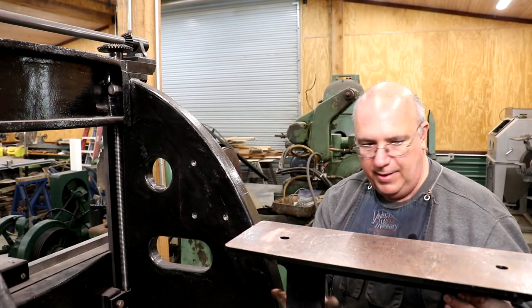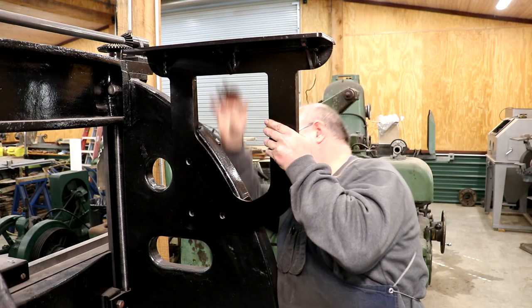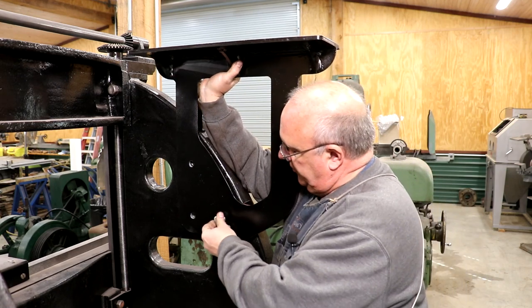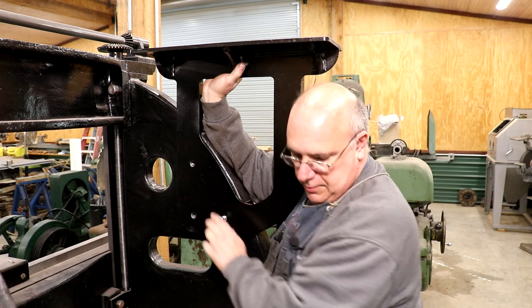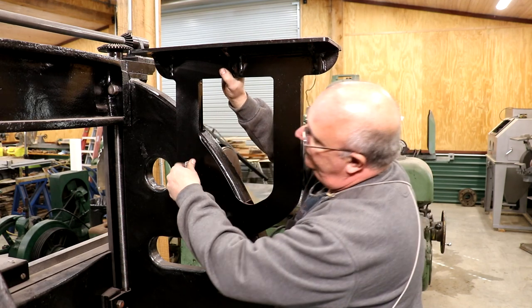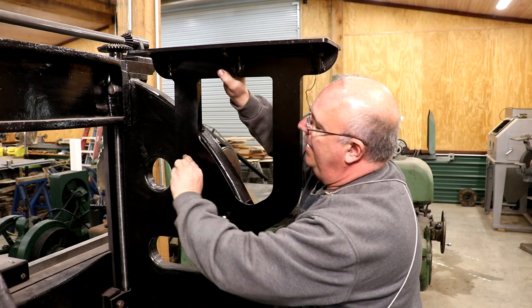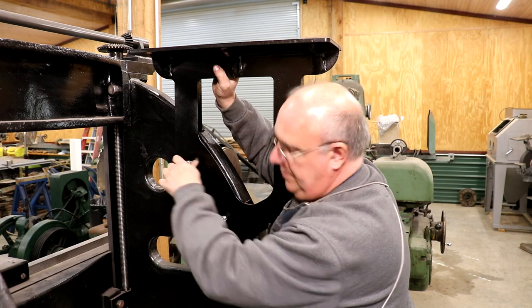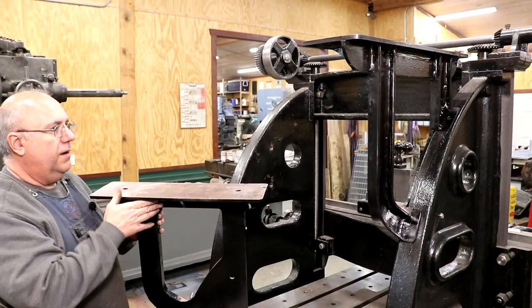We'll start on this side. I've got my support here ready to go and I'm just going to lift it up, get it lined up with the holes, and see if I can get a bolt started. I got one in there that's going to help hold it in place. I had previously drilled these holes into the plates and then came back and drilled and tapped the holes into the castings. Everything should line up — got our first side mounted.